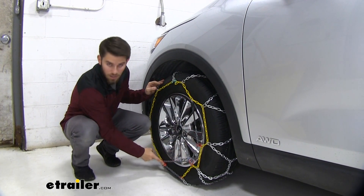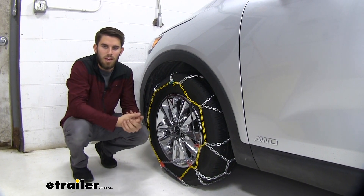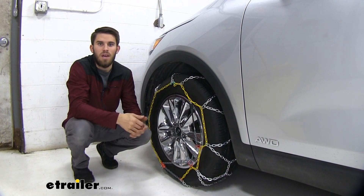Right here is the built-in self-tensioner. You can see that these chains are very snug on our tire. We're not going to have to worry about them clanking around at all while we're driving.